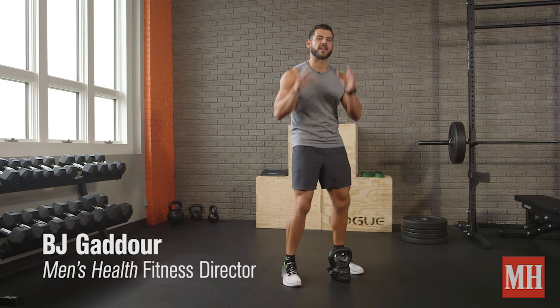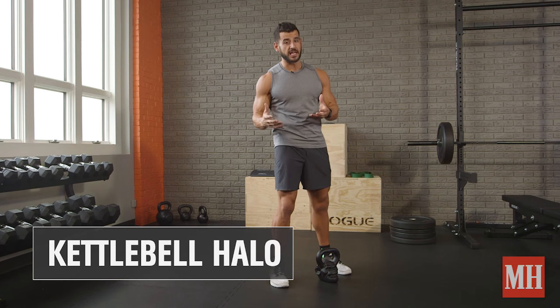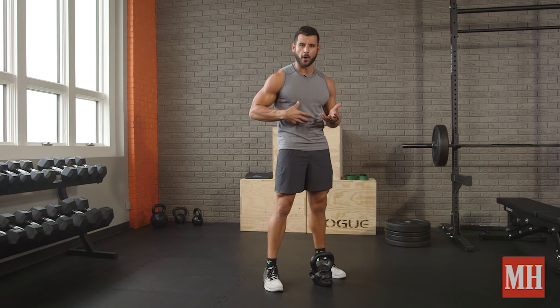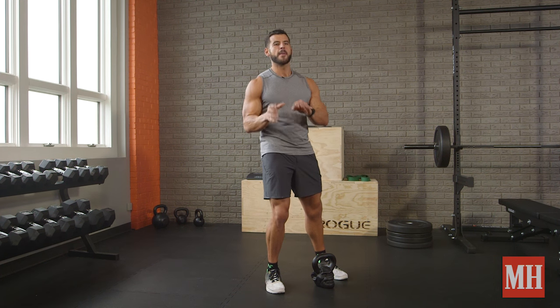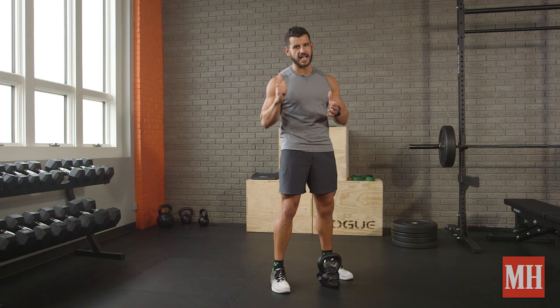Yo, this is BJ Cadew with Men's Health and I've got a great drill for you today that's going to build rotation and stability in the shoulders, strengthen your core, and it's called the kettlebell halo. I'll also show you ways to turn this into the angel of death towards the end of this exercise.